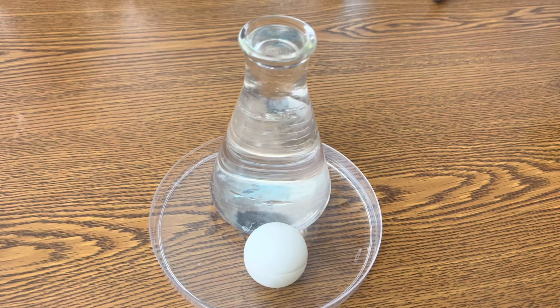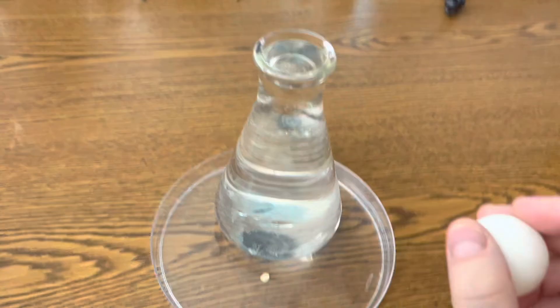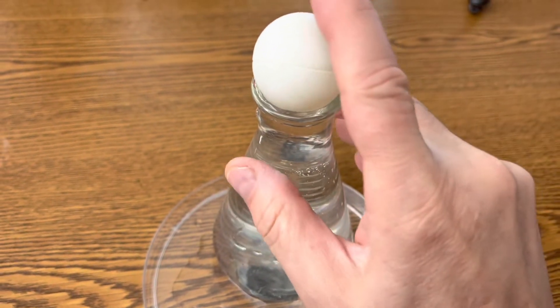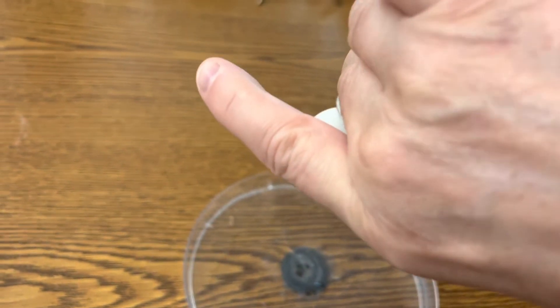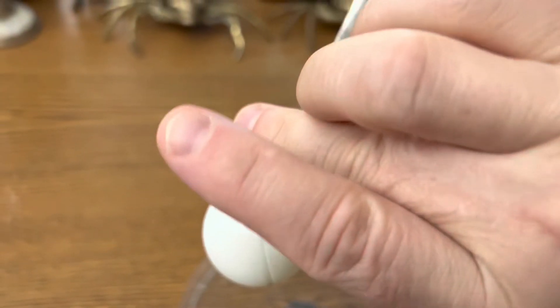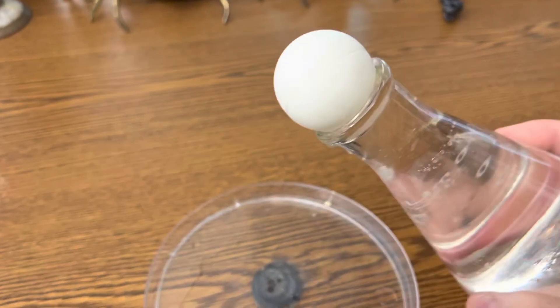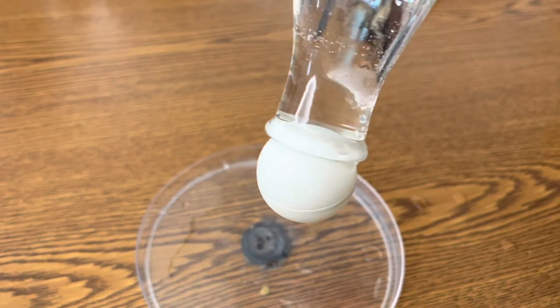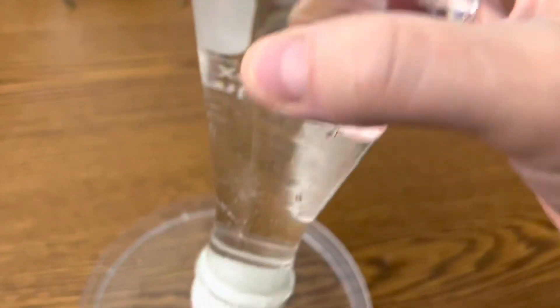Another great way to demonstrate air pressure is just with a flask and a ping pong ball. Fill it all the way to the brim, put your ping pong ball on top, hold your finger over the flask, and slowly turn it upside down. Check it out — none of the water falls out of the flask. You can turn it sideways, and the water won't fall out, because all the air outside the flask has more pressure than the water inside the flask. I can even shake it, and that water is not coming out.